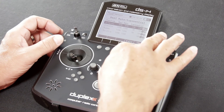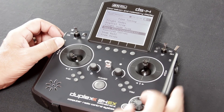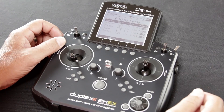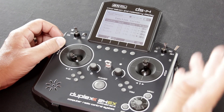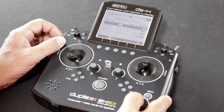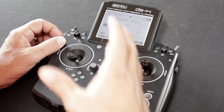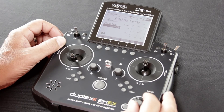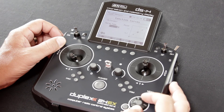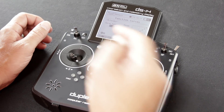Once you're finished setting your DR and expo, hit okay — that backs you out to the fine tuning menu. In this menu you'll also find the built-in snap roll mix, all of your free mix capability, and your function curve menu. If you want to add a very specific or custom curve to your aileron, elevator, or rudder, you can do that. In the function curve menu, use the scroll wheel to select the surface, click the function button, and hit it again to bring up the curve menu. You can change the curve type between a standard or constant curve, or three, five, seven, or nine point curves, and make adjustments to the aileron curves there as well.